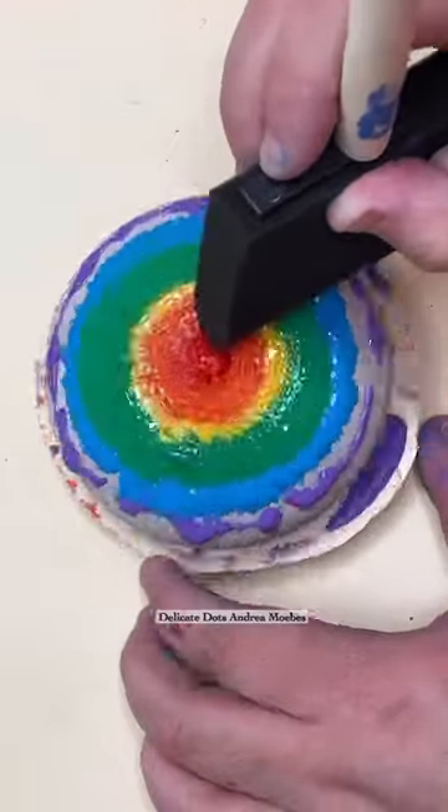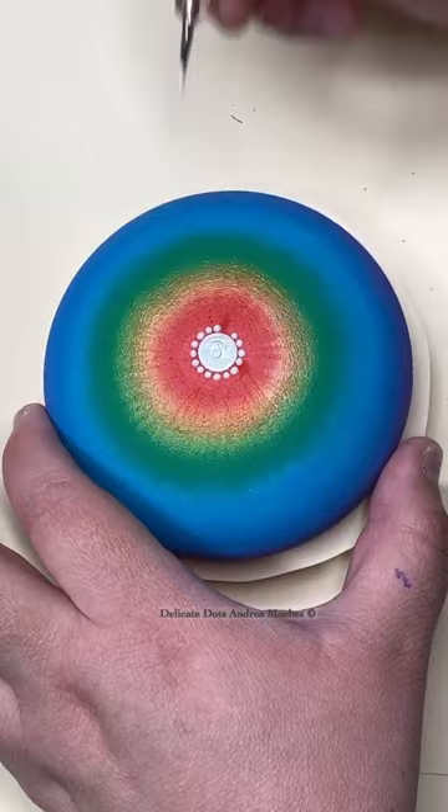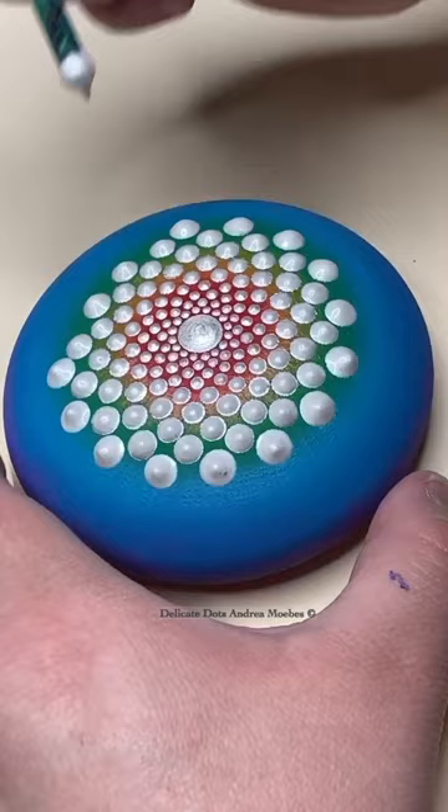For this sacred geometry stone I did things a little bit different — this time I made the background a fun rainbow gradient. Then I went in and did all white dots for the design. I made sure to leave space between all the dots so that the background could shine through and you could still enjoy the rainbow.